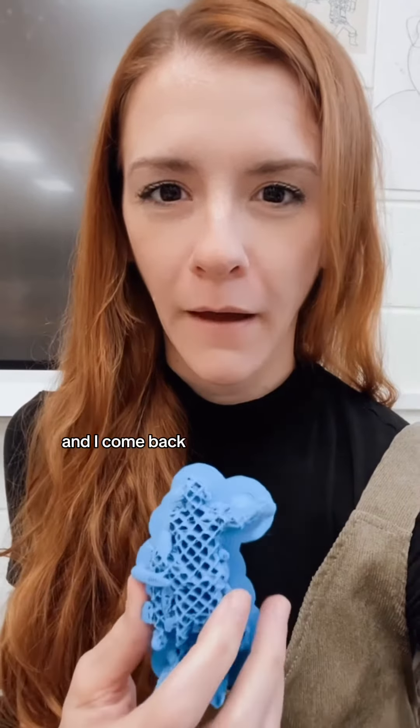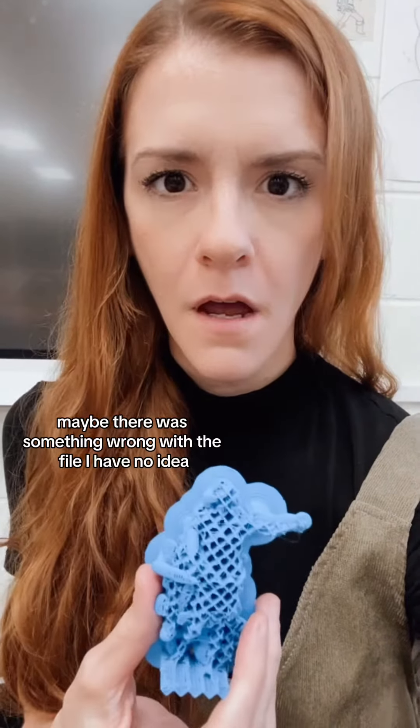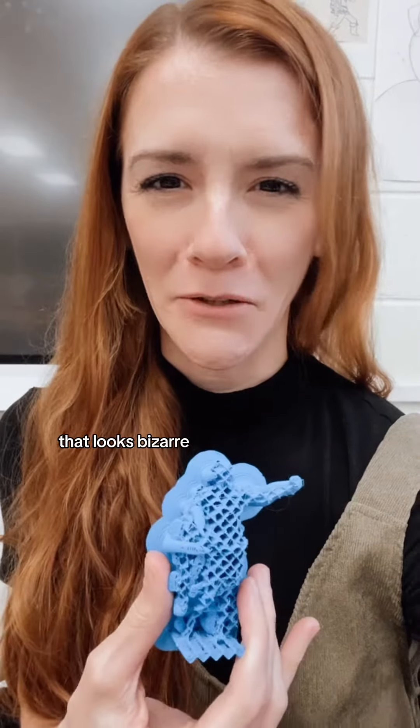It's about an hour, hour and 20 minute print. I come back and this is what I got. That is so weird — maybe there was something wrong with the file. I have no idea. That looks bizarre.